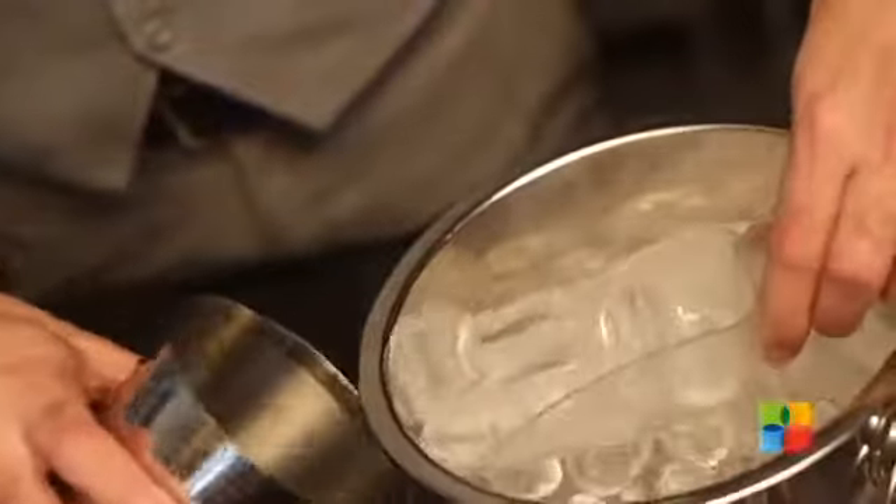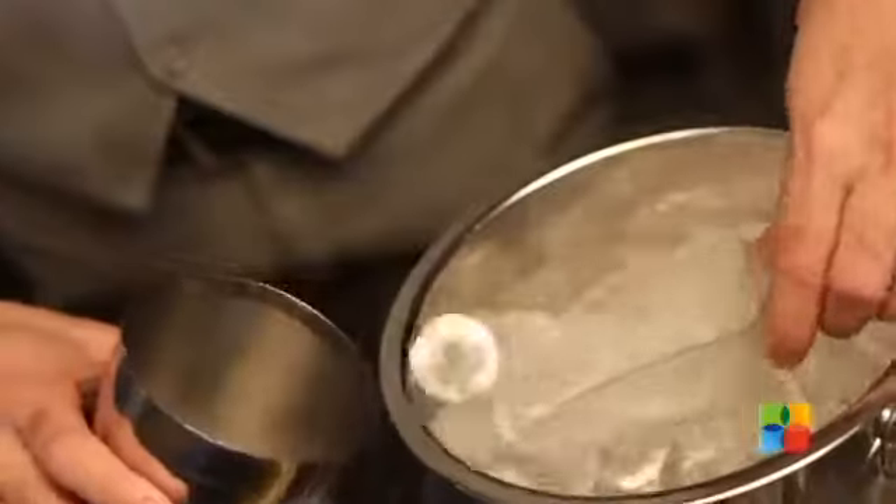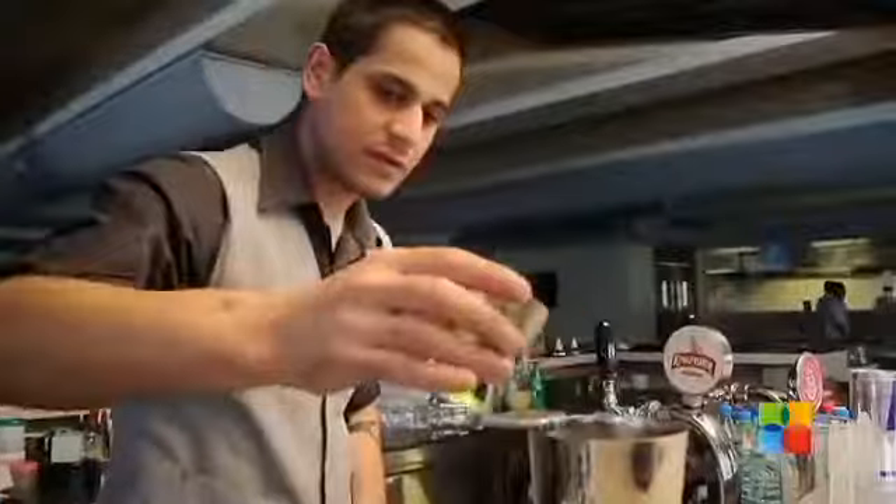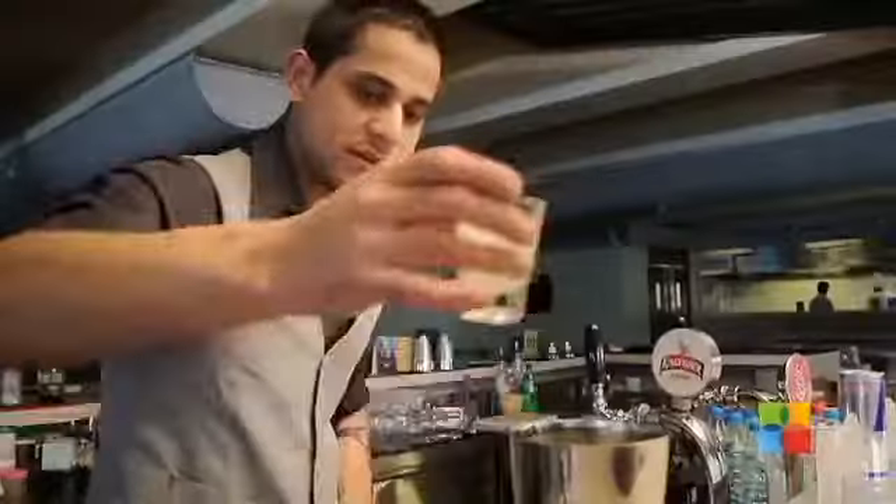Let's get started with it. Half fill the shaker with cube ice. 15 ml of each liquor. The ingredients are done. Let's make Tokyo Tea.